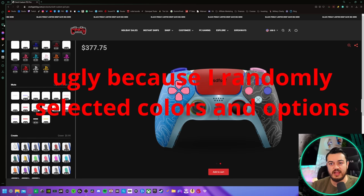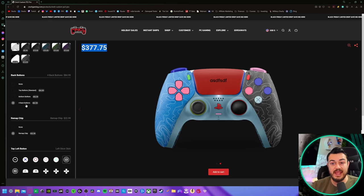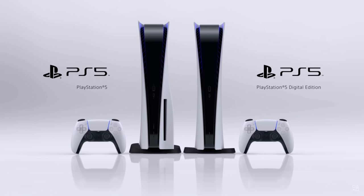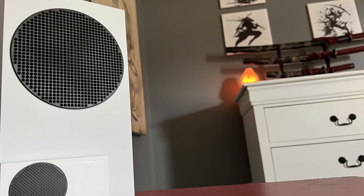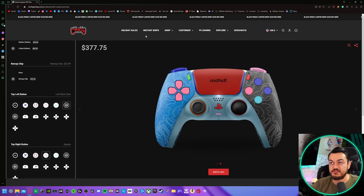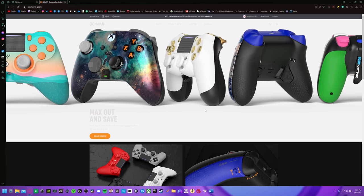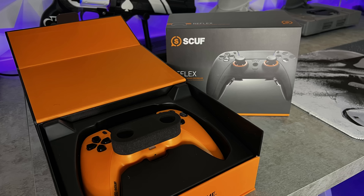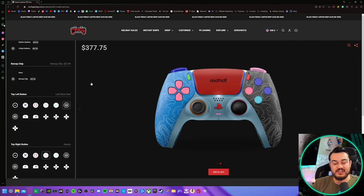I slapped every option on the builder to see how high we can rack up the price tag: $377.75. This does not include the mousepad, extended warranty, or expedited shipping — this is just everything that can come on this piece of plastic. That's just shy of a PS5 digital version and about $80 more than an Xbox Series S. You're paying Scuf prices for a name that doesn't have Scuf's long-running reputation or Corsair's massive marketing and backing.